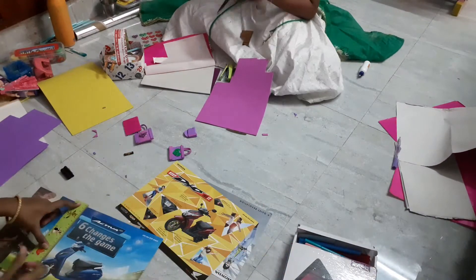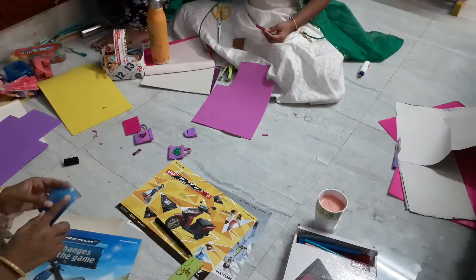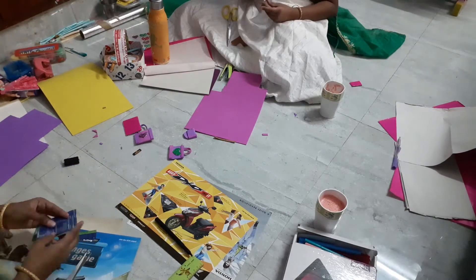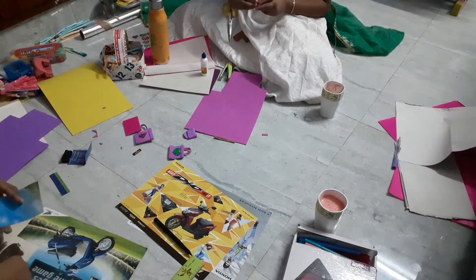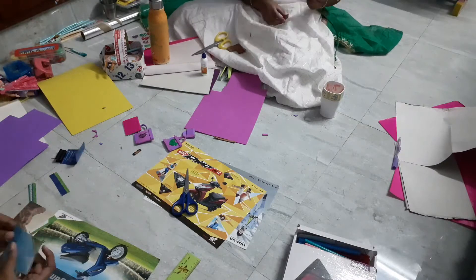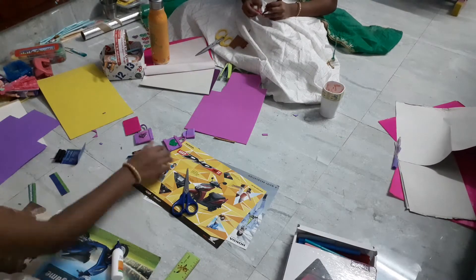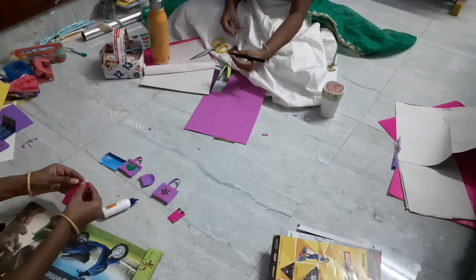After that we are going to make miniature files to keep papers. For that I am going to use some advertisement papers — you can also use pattern papers. I will cut a small piece and fold it the same way as we did the handbag.